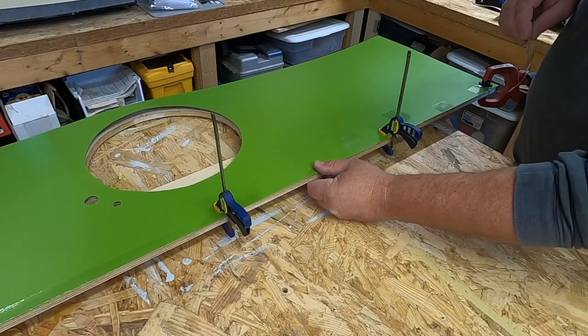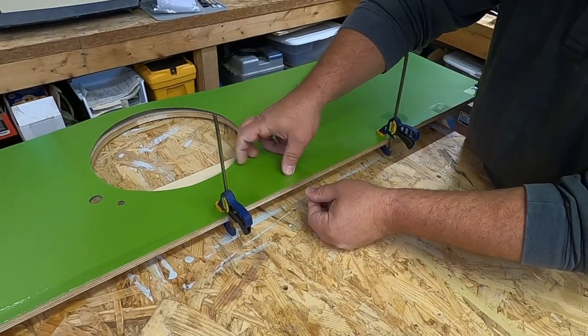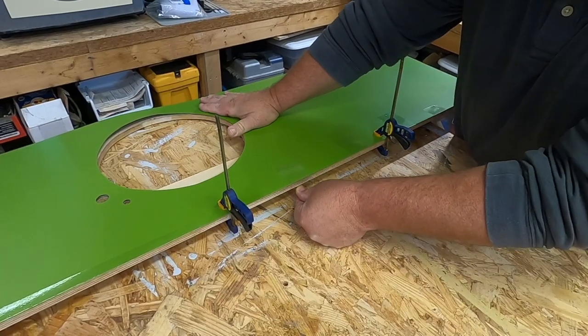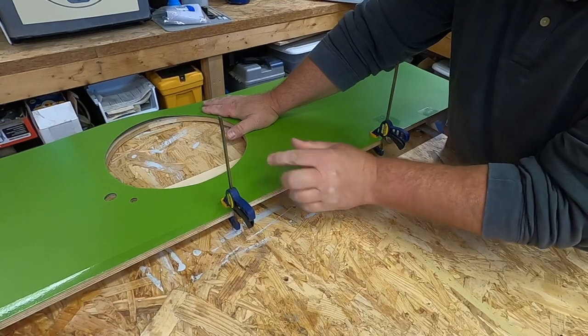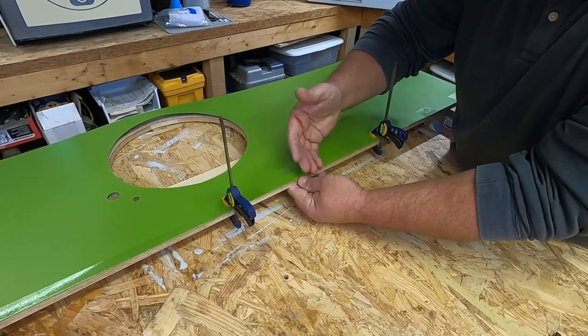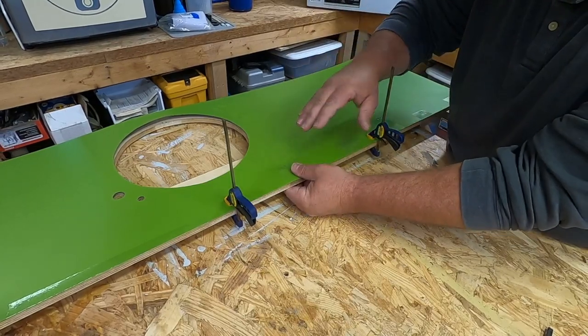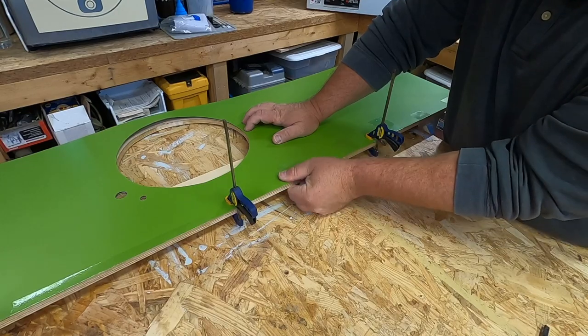Now that the Formica is positioned and clamped to the countertop, I'm going to take some packing tape and make some hinges on the back. I'm just going to pull it real tight. My hope is that I can take these clamps off and use this tape as a hinge to flip the Formica up, put the contact cement on it, flip it back over, and it'll be in place. I don't know if that'll work, but we're sure going to try it.